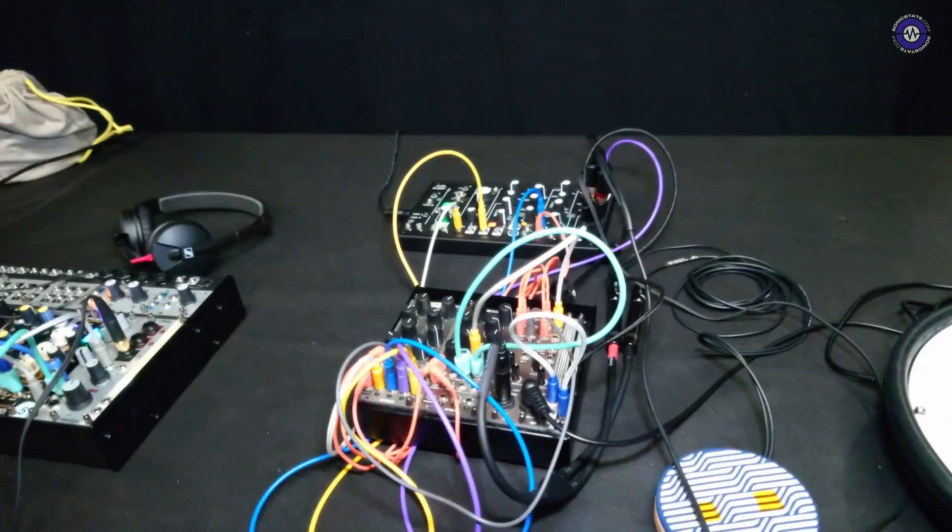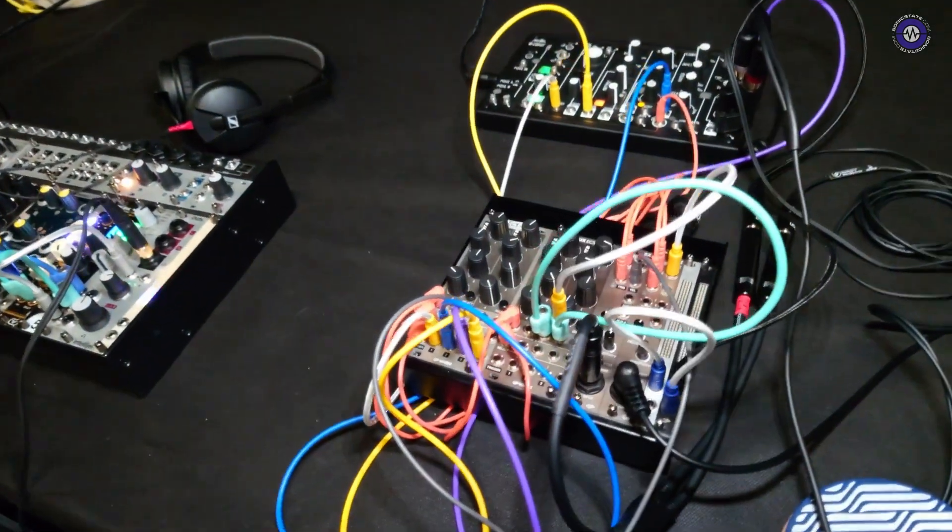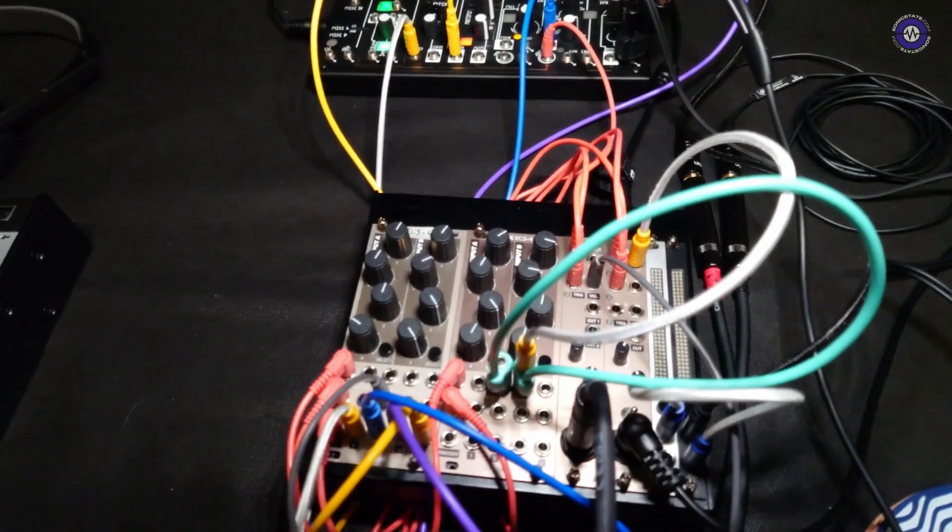Good morning, good afternoon. My name is Lowry, from Waski. I had a rack full of drum synthesizers, and you play the drums and you hear the voices, but when you're demoing it, you get lost as to where all the different sounds are coming from.